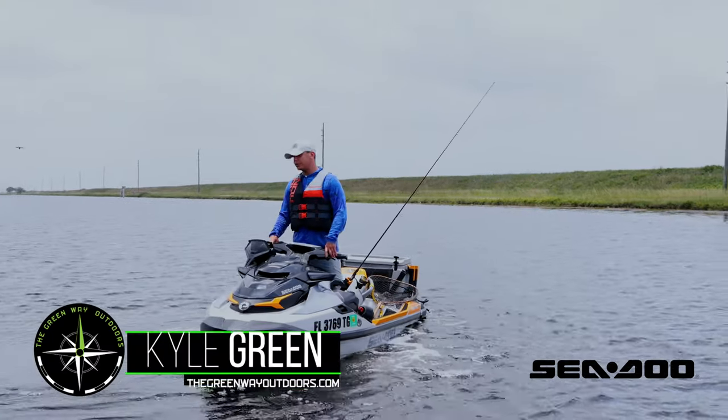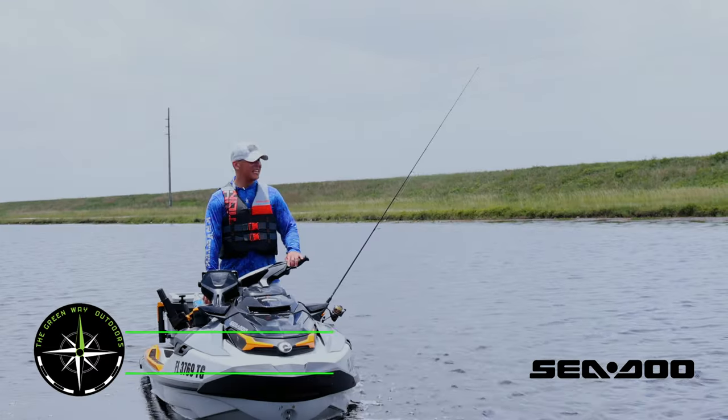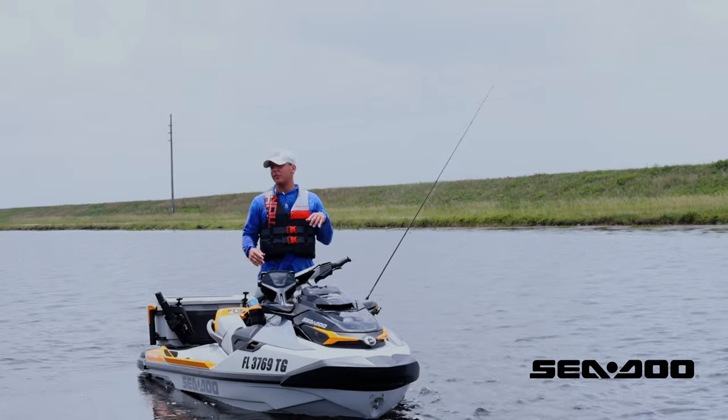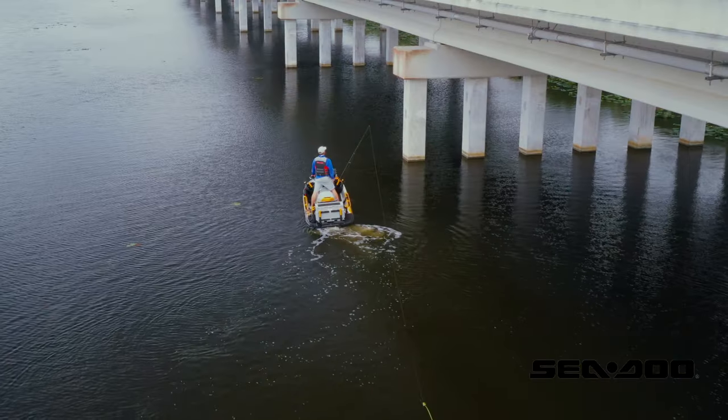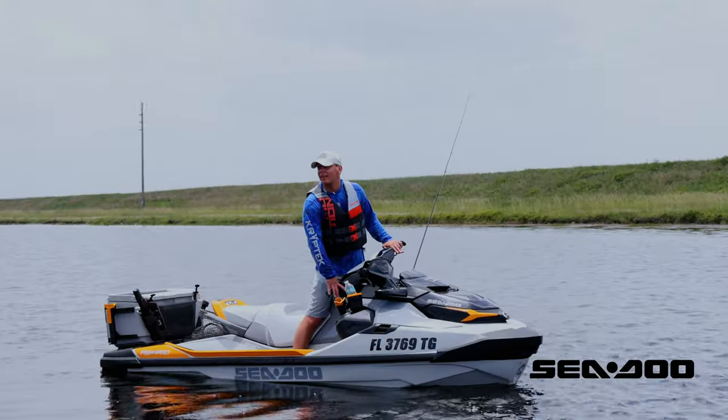Today I'm going to teach you how to troll using the Fish Pro Trophy in the Everglades for peacock bass. A lot of people don't think of trolling when they think Sea-Doo, but the setup on this makes it easier than a boat in some ways.